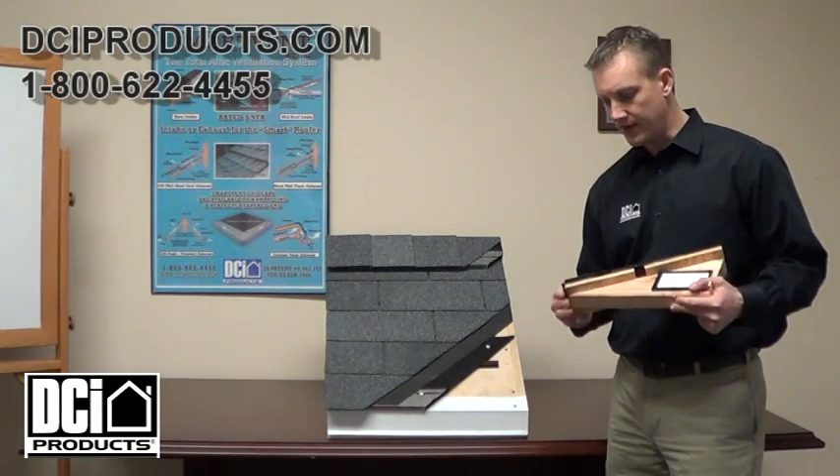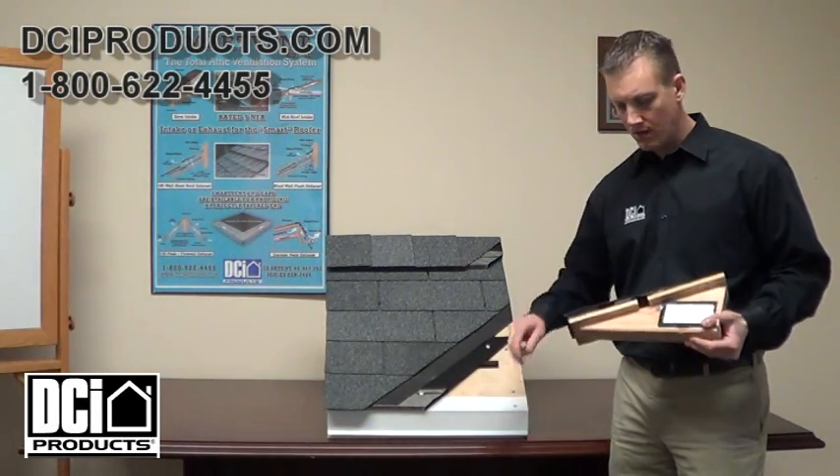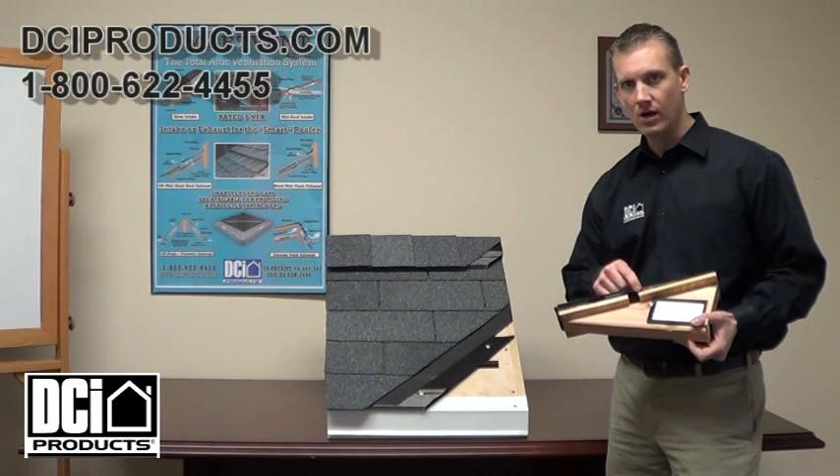The basic installation of the SmartFent is: you are going to put your drip edge on like normal. Then you are going to measure up 6 inches, and from 6 to 7 inches you are going to cut a 1 inch slot.